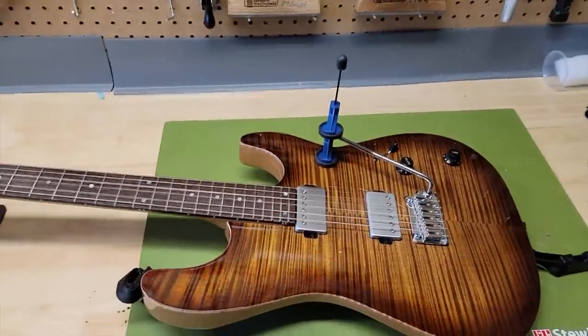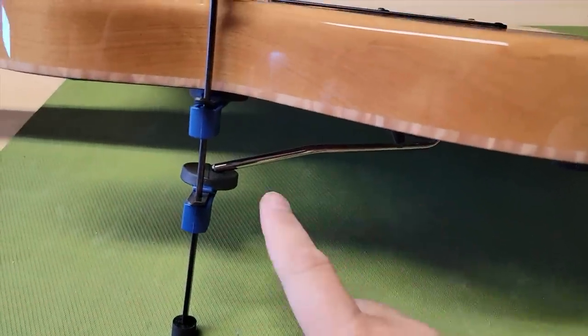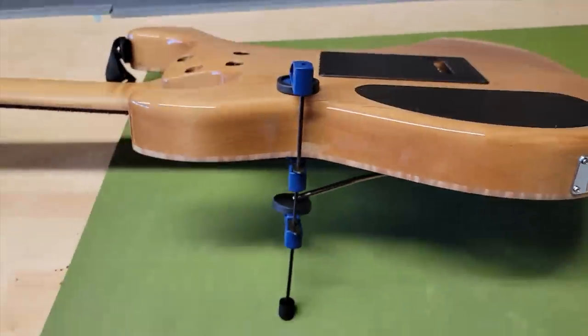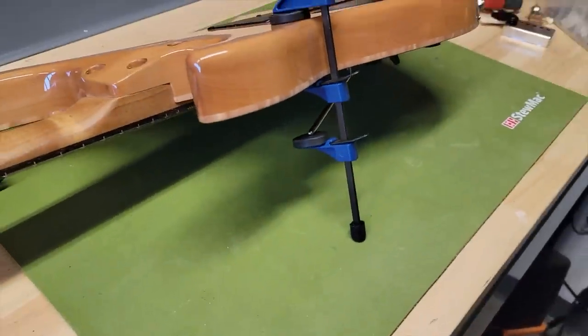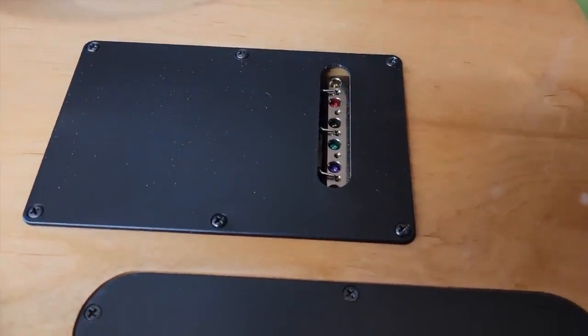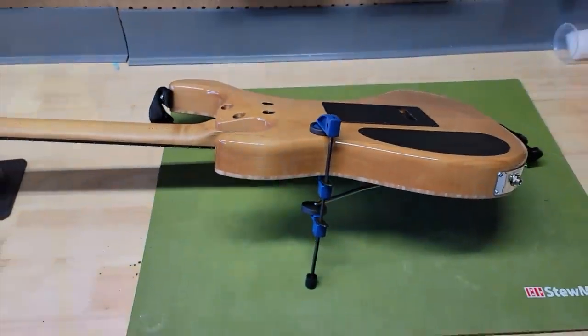One of the things I absolutely love — let's flip this thing over. Look at that. Normally, your tremolo arm hits the mat and you have to take it off. You can see here they made a kickstand for you, and it perfectly lines up so you can take your strings out. It's pretty smart.